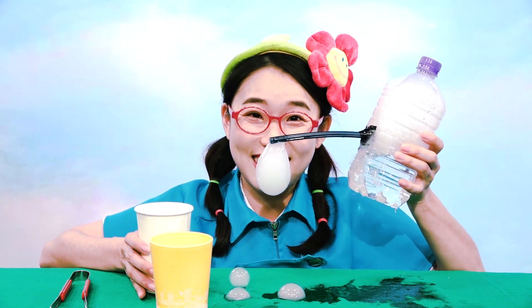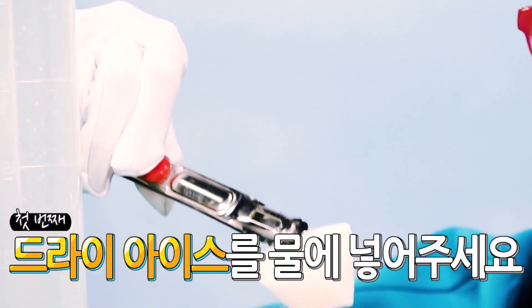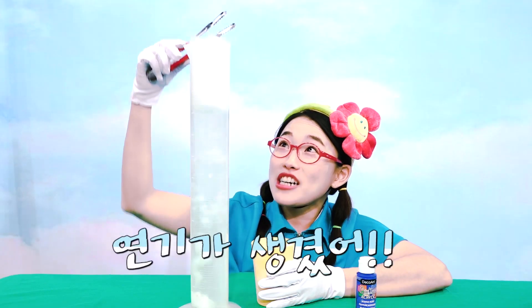Bubble Machine! Let's do an experiment with dry ice! If you put dry ice in water, then it will smoke!